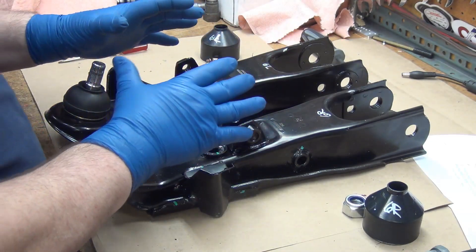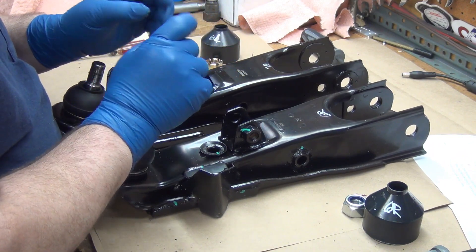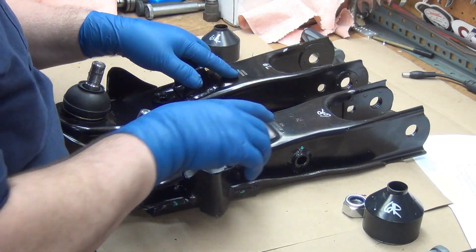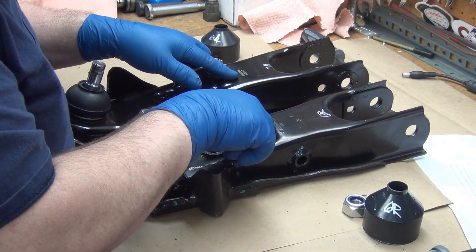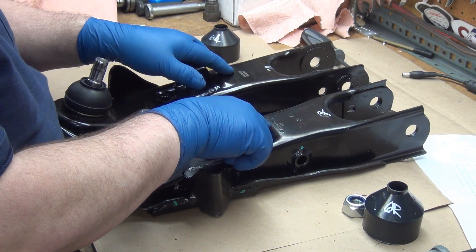I ordered these all from Rock Auto, all at the same time, all the same brand. The part numbers are supposed to match — this one is RK62055, this one is RK620554.